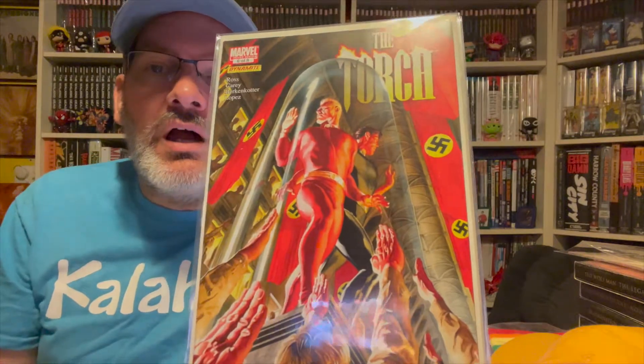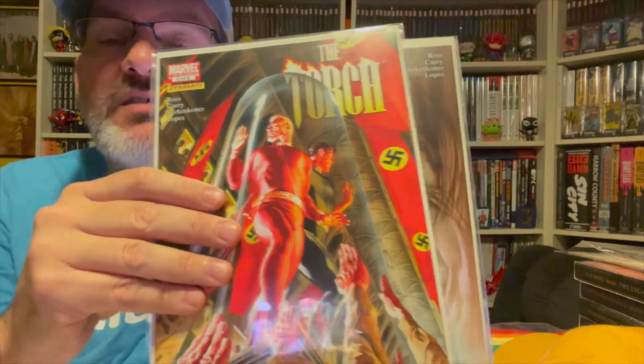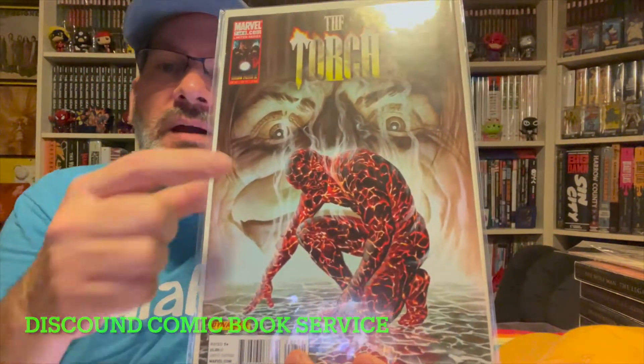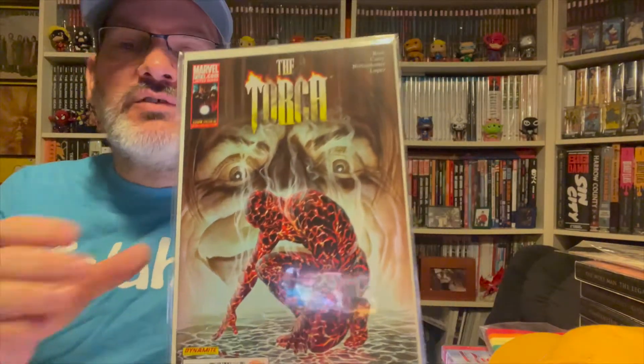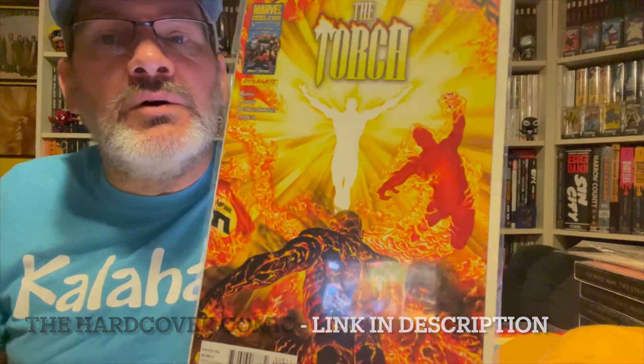I recently saw when I was making my DCBS monthly order that Dynamite is putting out their world into three volumes plus some others. I checked out a video from Hardcover Comics and he gave a glowing review about this. So I went ahead and picked up the first two volumes — it'll probably take a month or more to arrive, but I'm looking forward to getting into this world.